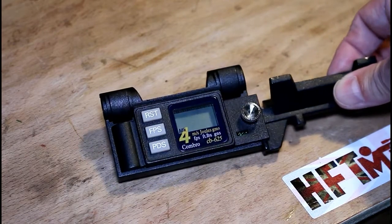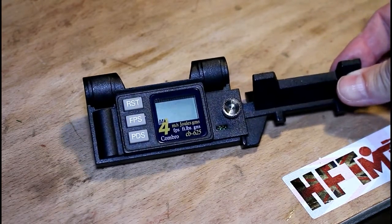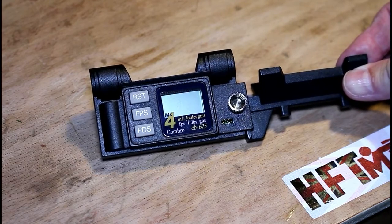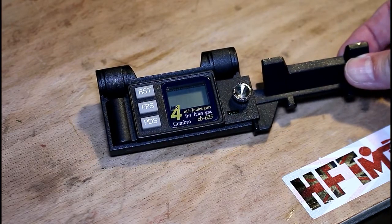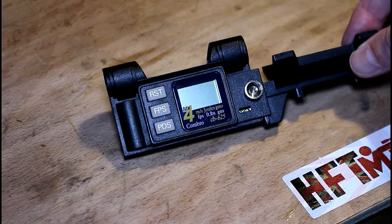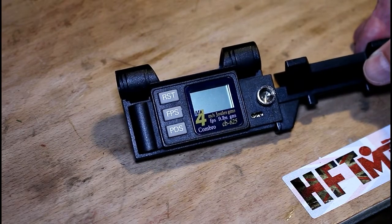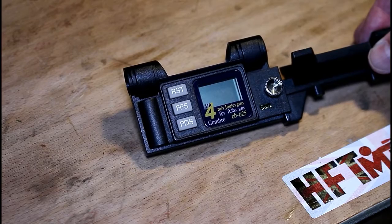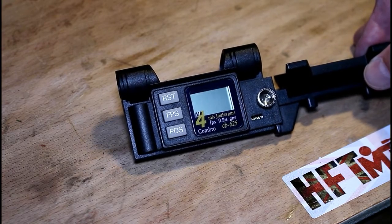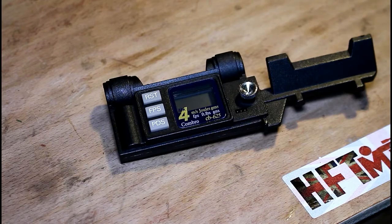The second reason why you might own one of these is that a chronograph will indicate to you whether you have a sick air rifle or air pistol. It will enable you to understand whether the power has dropped or increased from what you expect. Sometimes a mechanical failure or something going wrong can lead to your point of impact being somewhere different to what you expect, and that may be attributed to a change in power. You're not going to know what your gun's doing unless you've got something to measure it with.